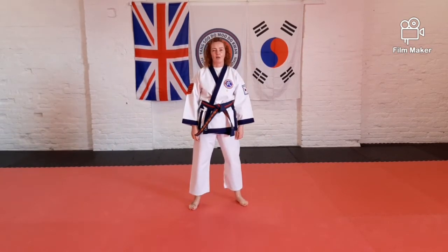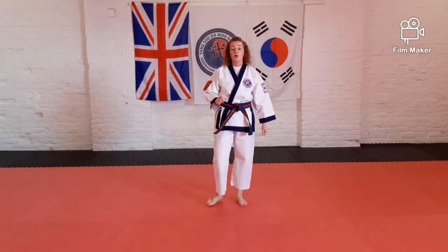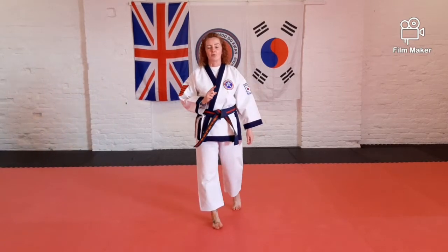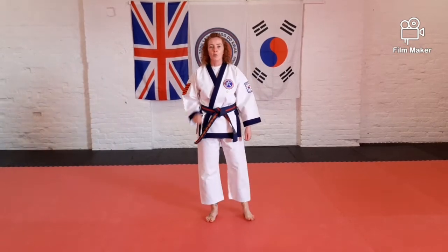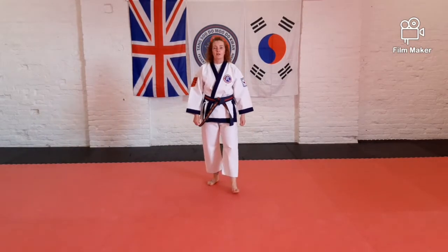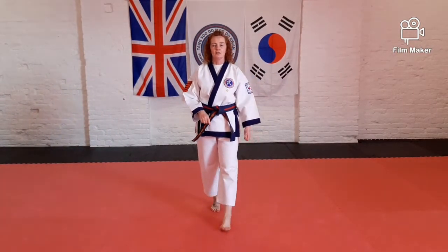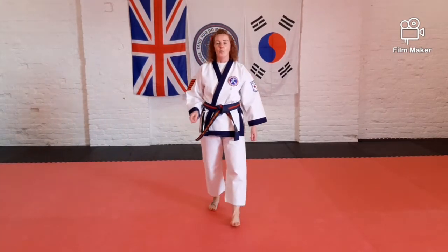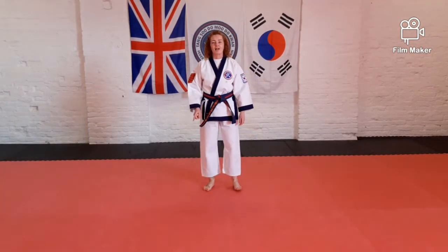Without my help now. If I say one, we're touching the floor. If I say two, we're jumping. If I say three, we're turning around. Ready. Two. One. One, two. Three. Three. Three. Two. One. One. One, two. Two, three. One, two, three. And stop there.